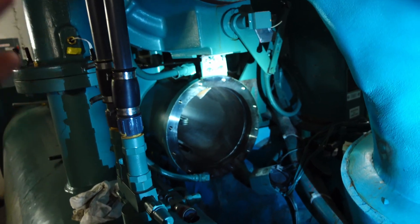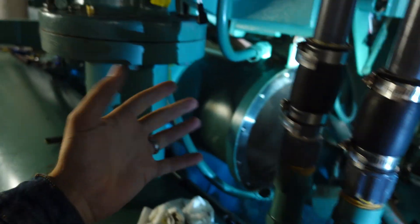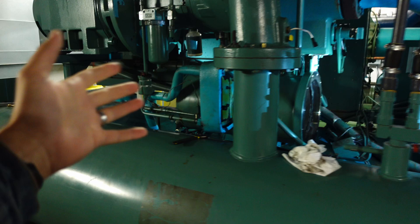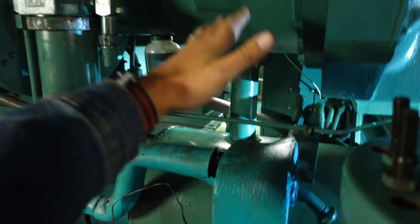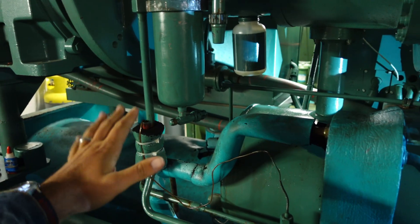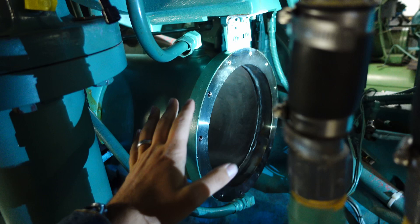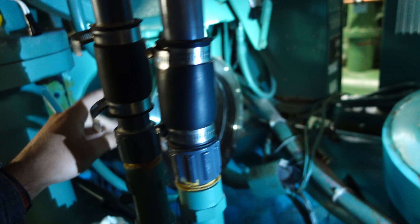The oil system on a lot of centrifugals can be a very challenging subject for a lot of guys, and rightfully so. There's a lot of complexity to it when you look at it from an external perspective. I'm going to walk you through what these things are, what they do, and what are some critical things you need to be paying attention to. The oil system in any centrifugal is just as important as the refrigerant or anything else in the system.